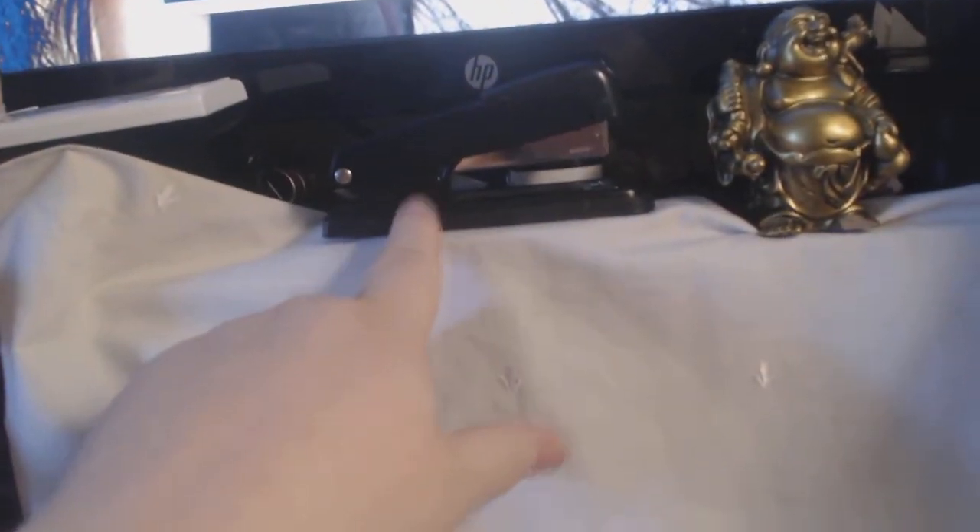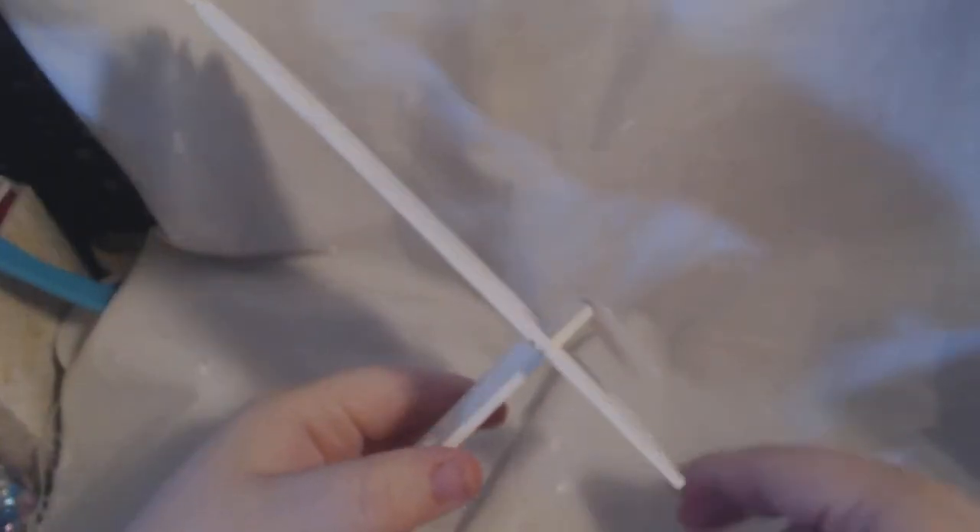I basically use my little Buddha and my stapler. I then just put that back. I have got a wee stain on my white material so I fold that over so no one sees it.